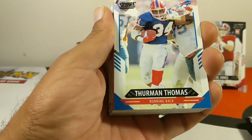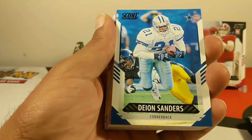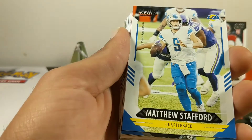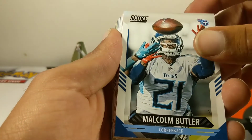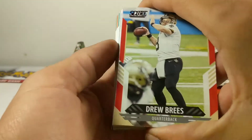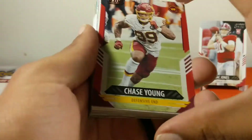Alright, pack three — we got a Thurman Thomas throwback card, Chase Young, Julian Edelman, T. Higgins, Deion Sanders, Leonard Fournette, Mark Brunell — getting a lot of old school cards. Matthew Stafford — him on the Rams is ridiculous. Malcolm Butler, Robert Tonyan, Jesse Bates, Brandon Cooks, Chris Boswell. First red parallel: Drew Brees. A red Gilmore, Jalen Ramsey, and Jaire Alexander 3D card — check out the back of that. And we also have a Chase Young red parallel.